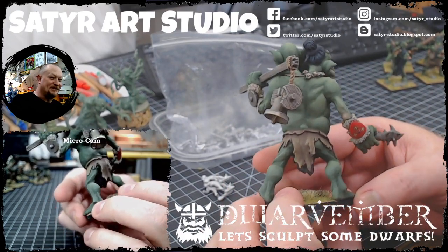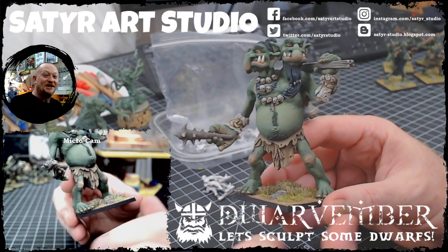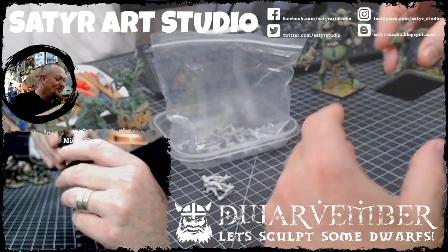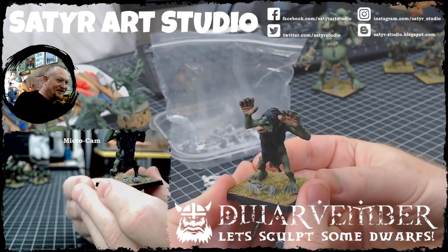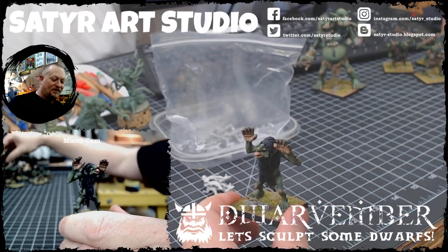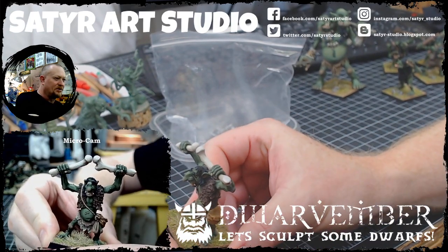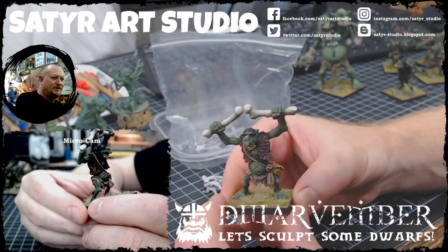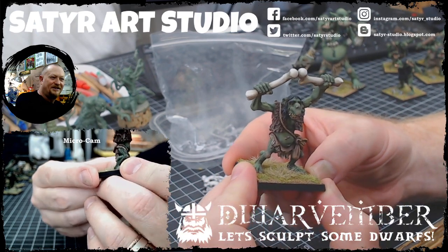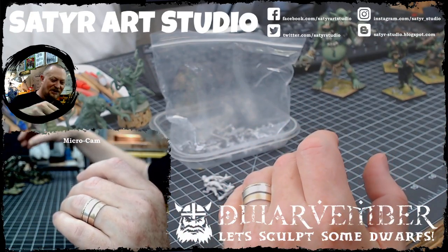I can't believe what he's done with my figures. In the near future you'll see these things replacing my paint jobs in my gallery on my webstore. I'm sorry, it's just like — what he has done with my bog trolls in particular. Look at this. This is one of my favorites. In fact, he was the first — this is the first bog troll I made. Look at the contrast. This is one of the thrills about sculpting miniatures, when you see really great paint jobs on them.